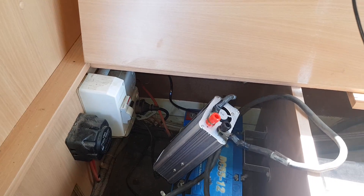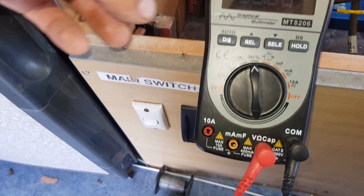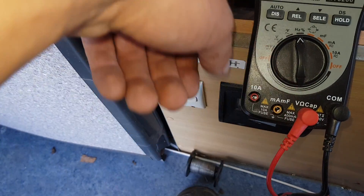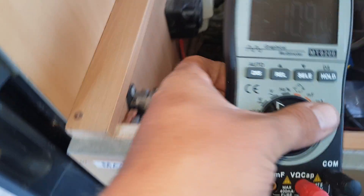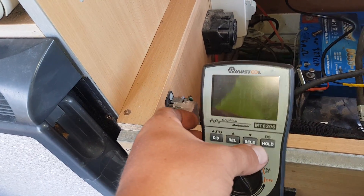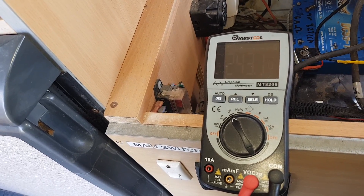Let's go and find some things to plug into it and see what we can run off it. Before someone actually asked the question anyway, better check the Hertz — 50.8. There's nothing wrong with that. Let's go and have a look at our volts AC. 243 volts — that's nice to see.